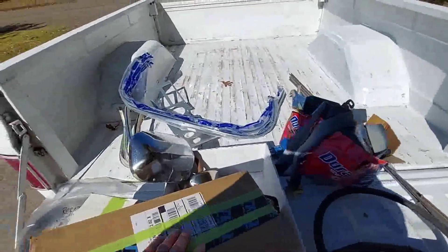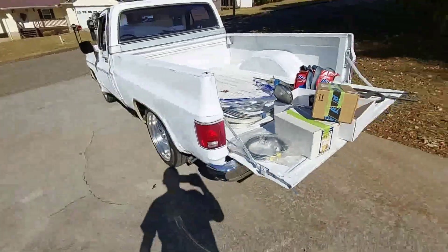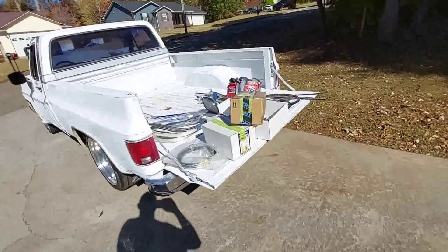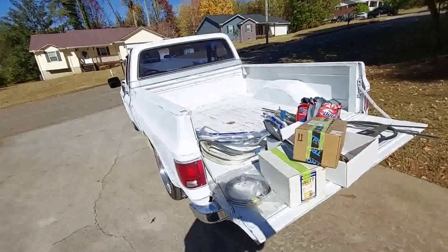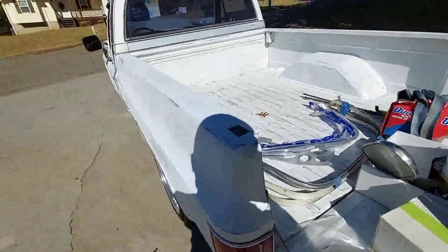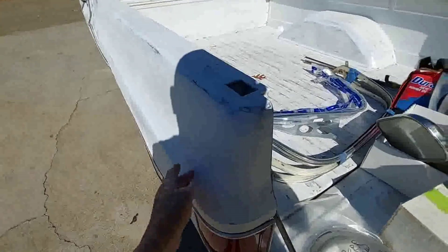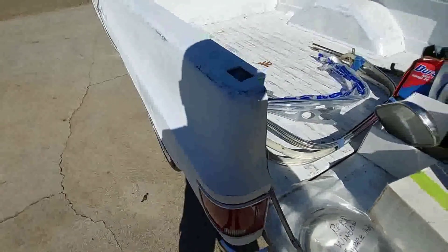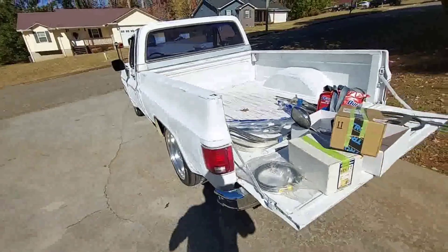Anyway, I appreciate y'all watching, and if you enjoyed the video, give me a big old thumbs up and leave me a comment. I've been reading the comments about maybe putting a little bit more patina on this truck. I know it's hard to see because the truck is white and it's blinding, and it's very dusty. I might put some more patina down through here just a little bit, and we'll see what it looks like.